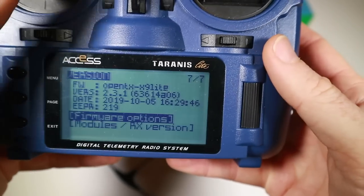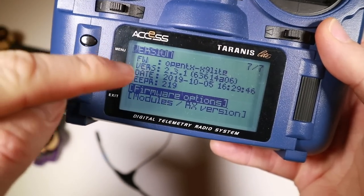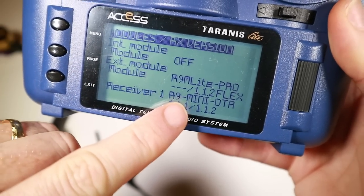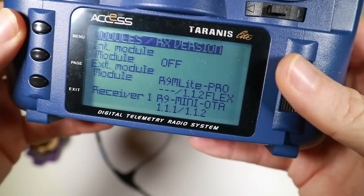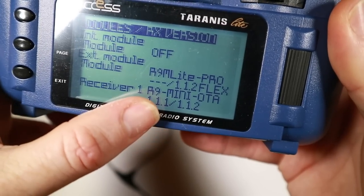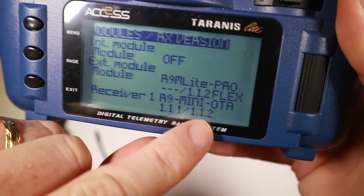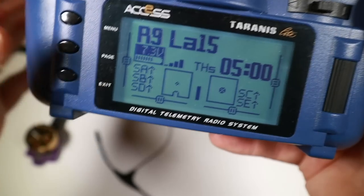The other thing you can check — and I've switched the receiver back on — is the version you're running, because previously we couldn't. I also updated to OpenTX 2.3.1 to see if that would work but it didn't. Going to modules and RX version, we can see 112 flex and two versions showing 112 on the R9 mini OTA. It doesn't tell me which variant — flex, for example — which would be useful. Better than it was, but still not perfect.